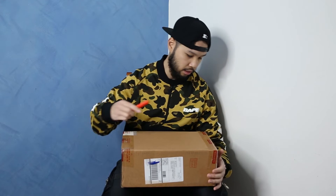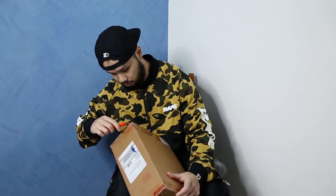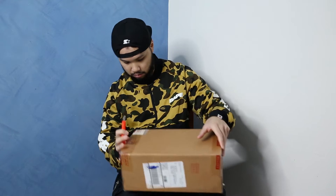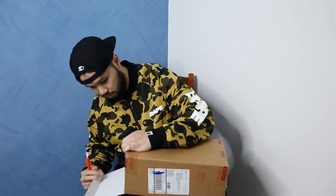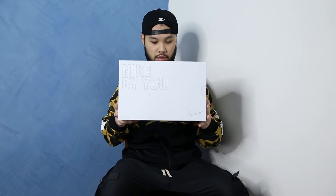Here we have it guys, we've got the box. I'm really excited to see what these look like in person. They actually got delivered maybe two or three weeks ago and I just haven't had the time to actually unbox and see what they look like, but we're finally here today so let's get into it. Alright, so I'm going to pull those out, put that to the side and there you have it guys — the Nike By You box. Now this is my first pair of actual customs through Nike By You, so let's have a look and see how these actually turned out.